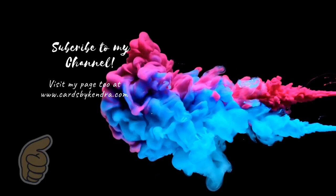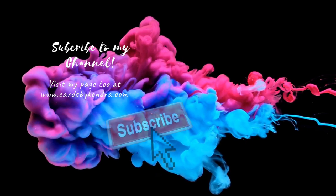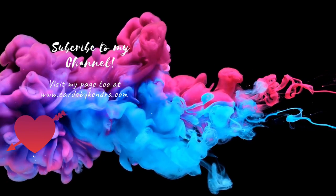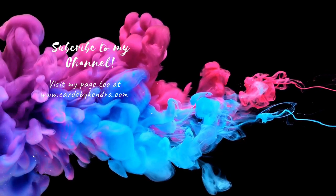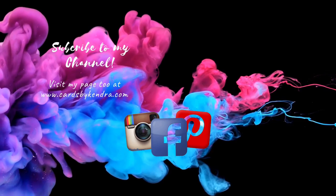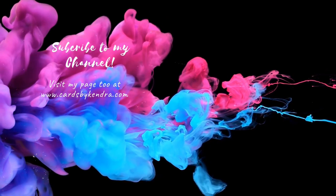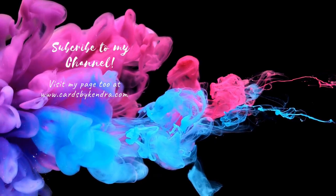If you like this video give me a big thumbs up, and if you're not already a subscriber go ahead and click that subscribe button and turn on notifications. Don't forget you can also find additional card inspiration on my website at cardsbykendra.com as well as my Facebook, Pinterest, and Instagram pages. I appreciate you watching today — thank you so much and I hope you have a wonderful crafty day!